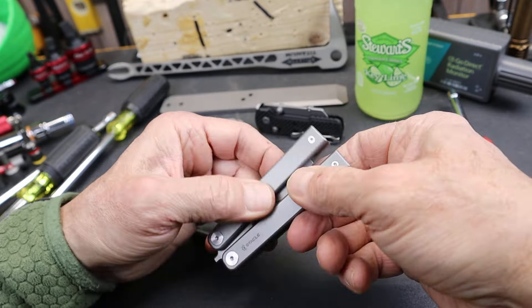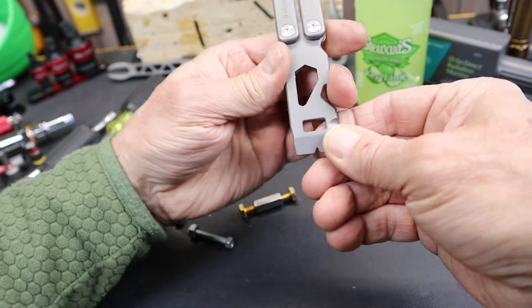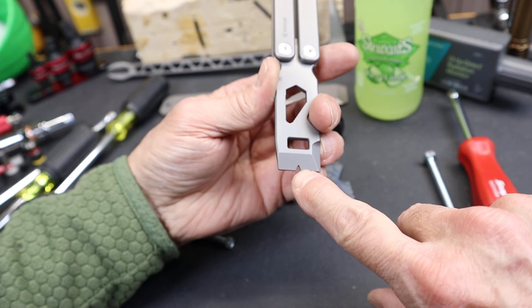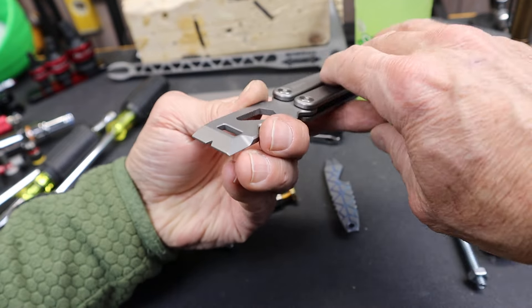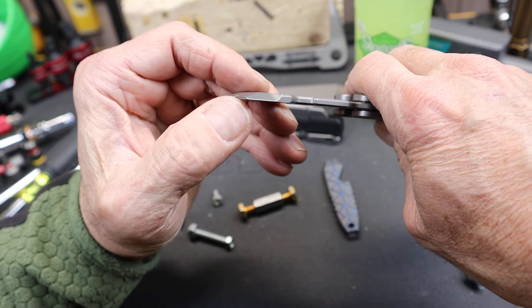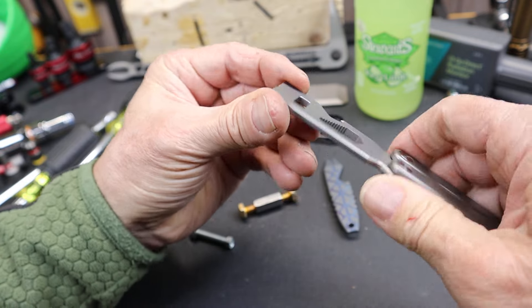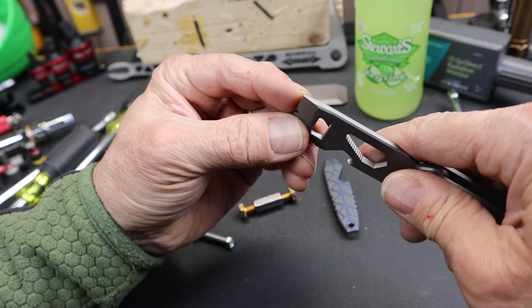Next is obviously a bottle opener — we'll test that. There's an oxygen tank wrench, this little square, which is pretty common in a lot of EDC tools. It has a multi-function pry bar front end with a nail puller and a larger thin pry bar blade. On the corner, that thinness gets even thinner and rounds over, giving you a great box-opening but not sharp tool.